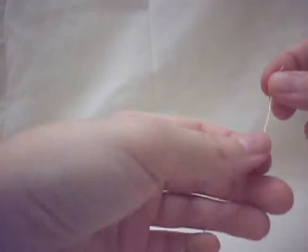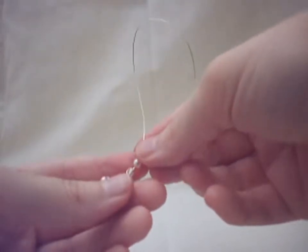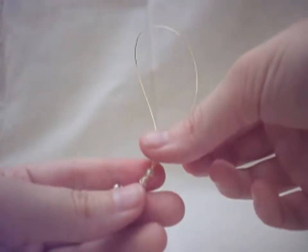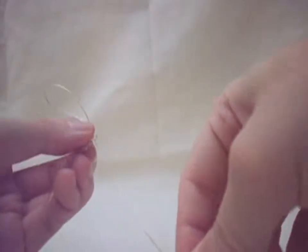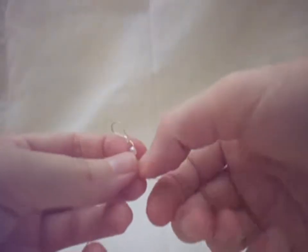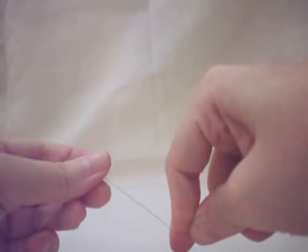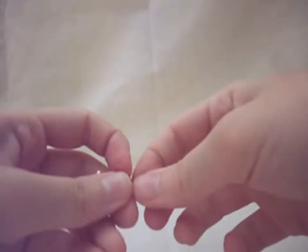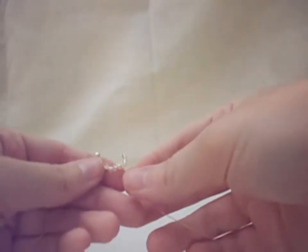Now we're going to create the little peak. We want to insert a spear bead followed by one seed bead. Then we're going to skip over the seed bead we just added and go through the spear bead in the opposite direction — this helps to create the peak. Make sure everything is nice and tight as you pull it through, and that creates the second peak.